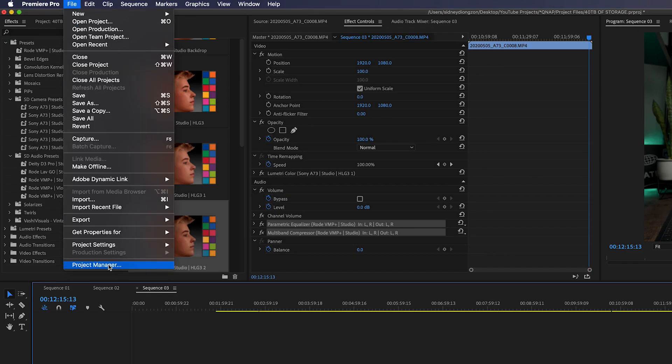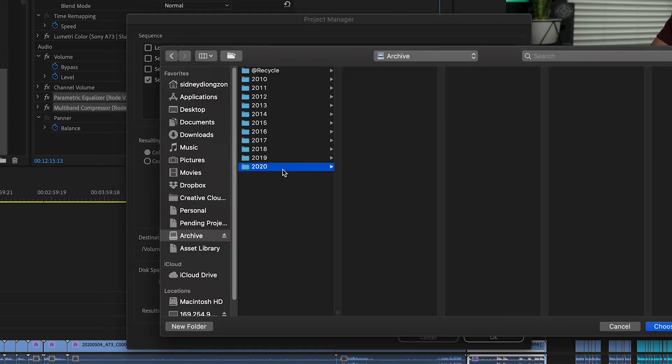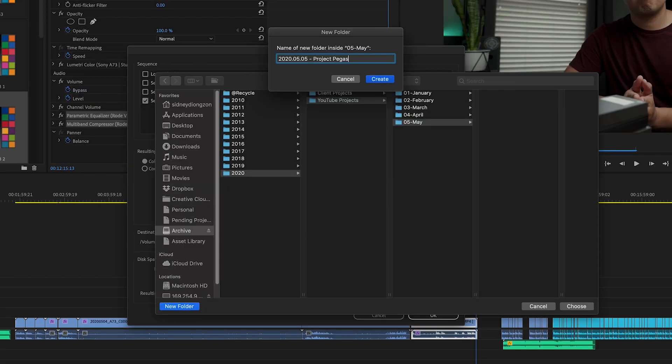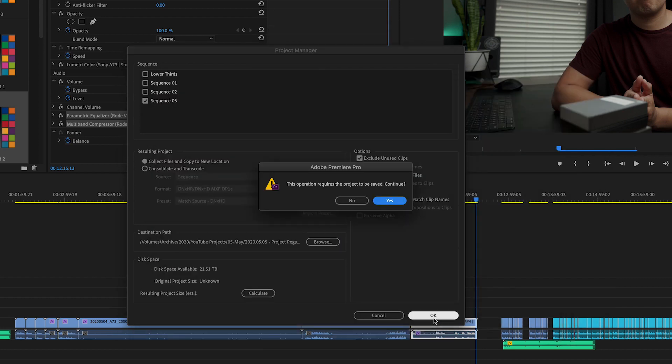Once I copy and paste all those folders to a new project folder, I do my editing, finish the project, and once I'm finished I project-manage my entire project — meaning I can save all the assets I used, collect them together, and save them into one project folder which I can then archive to my NAS. And that, my friends, is my entire project workflow from beginning to end.